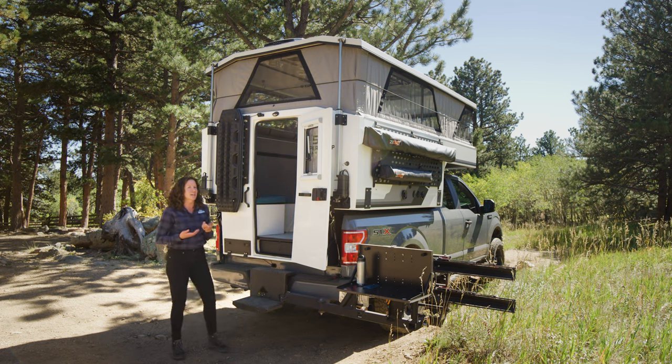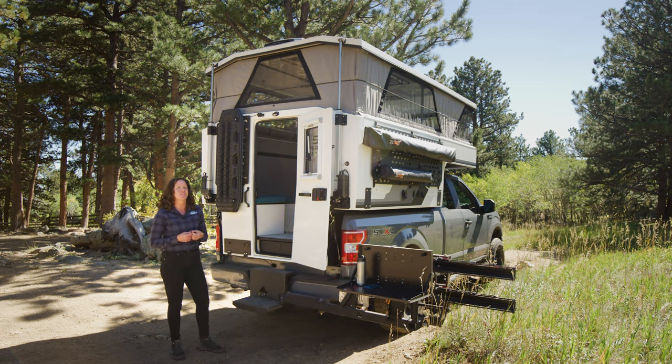Hold the button in place until the camper reaches its top position. We do recommend raising the camper all the way because the fabric performs best in that position, or all the way closed. Once the camper is all the way up, there's nothing else the end user needs to do — camp is set up.